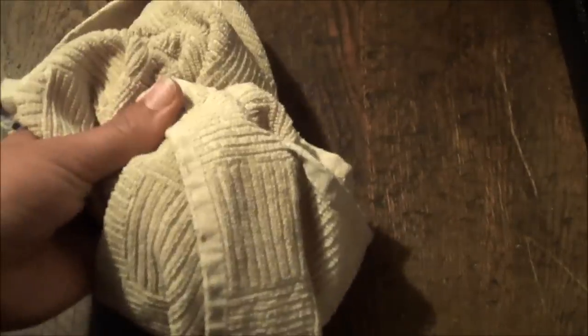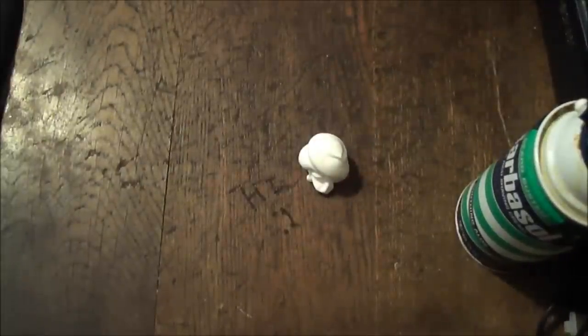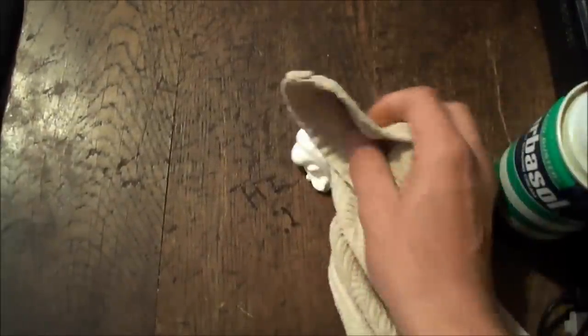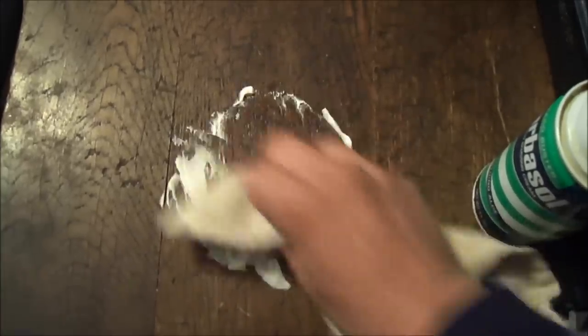Some shaving cream, and last but not least, a rag. Pretty much how you do this is you take the shaving cream and you just put it right next to where you wrote, or wherever the writing is, and then you take a rag and start rubbing it in slowly, pushing harder and harder.